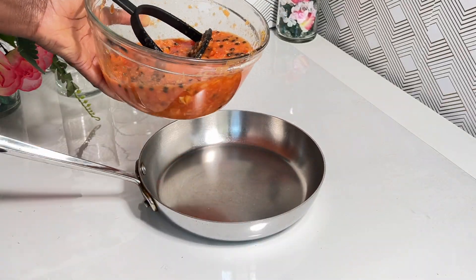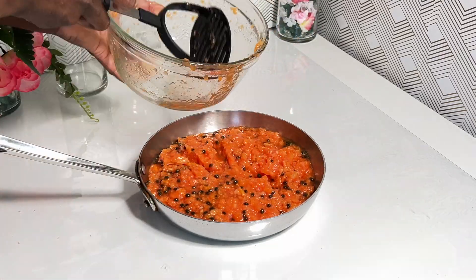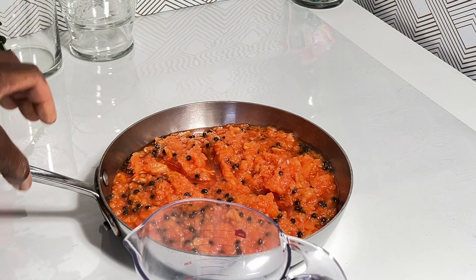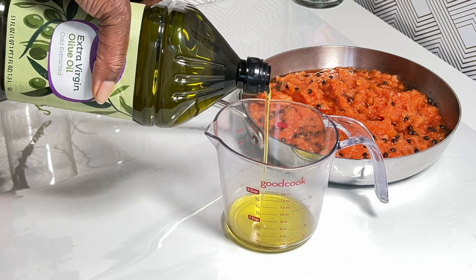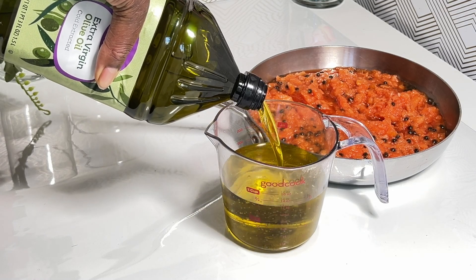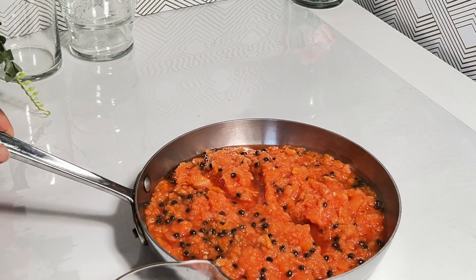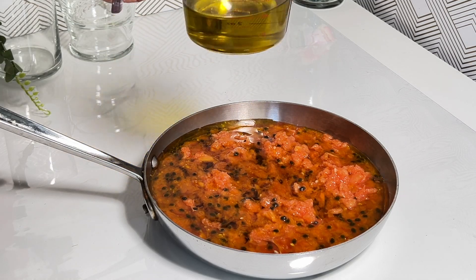Once you've got the consistency that you desire, you can transfer your papaya into a pan and go from there. The oil I am using today will be extra virgin olive oil, and I will use a total of two cups. Go ahead and pour the oil on top of it and then move it to the stove.